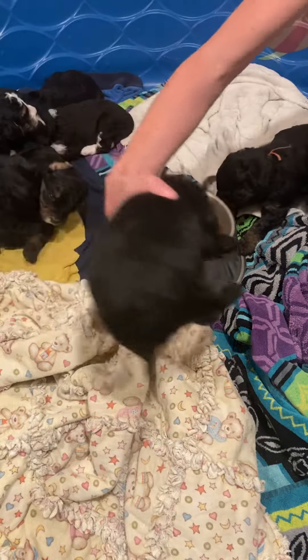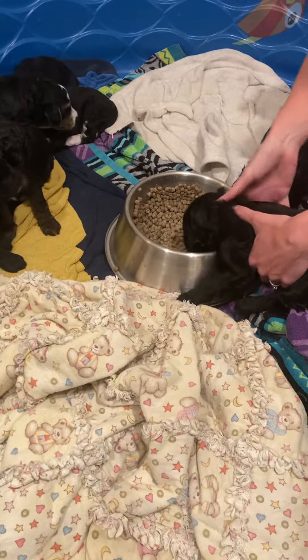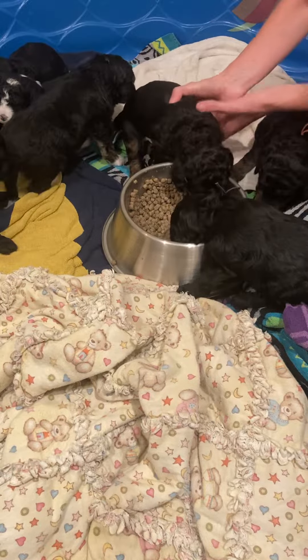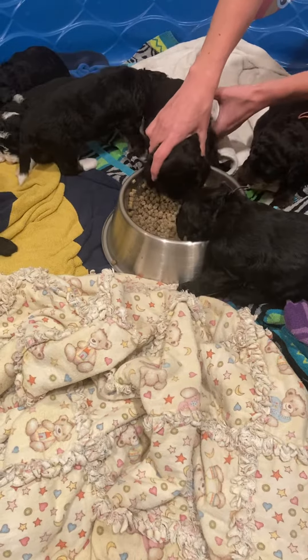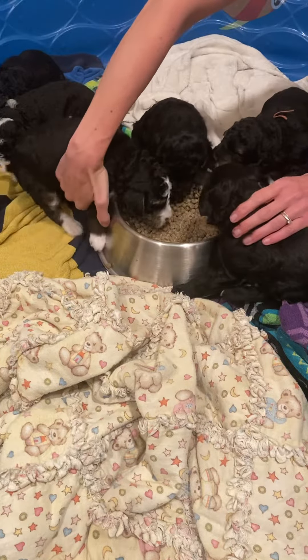Now we have to do the same thing with each individual puppy. So here's Faith. There you go, Faith. You like it? Yeah, this is good stuff. Mama's been doing such a good job feeding them, but now we have to learn to eat some other things besides just mama's milk. There you go. You're doing a great job. Look at that.